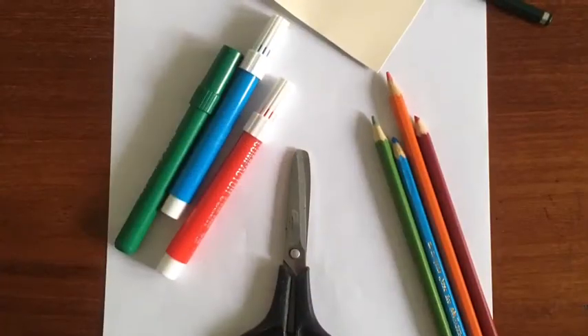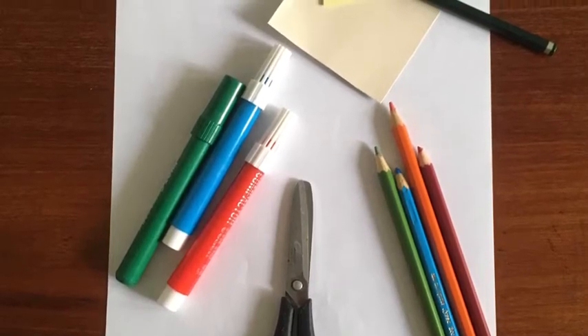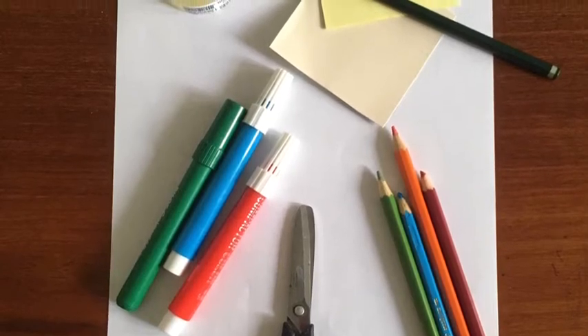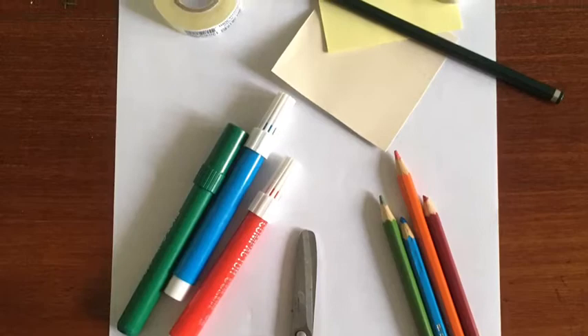You will need an A4 paper, pencil, scissors, tape, a thin cardboard, a square post-it, coloring pencils, coloring markers, and if you want, watercolor.